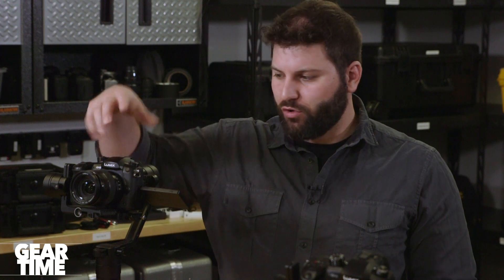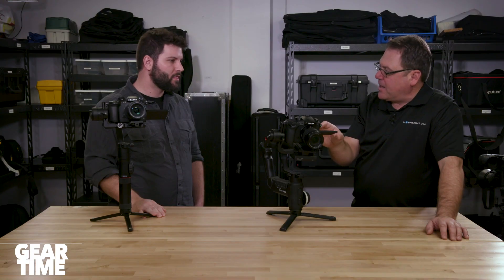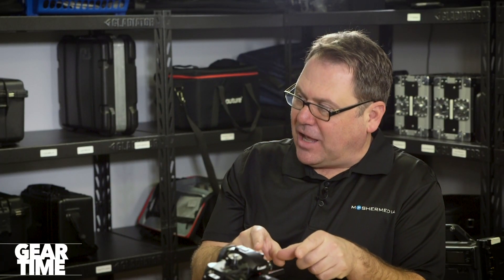It's an XLR adapter — it goes into the shoe slot and then you can hook in XLRs, giving you full audio controls. People use that when they don't want to have a portable audio recorder. If you don't want to have to sync up your audio in post, it'd certainly be nice to have that right on top of the camera. It simplifies your editing a little bit.